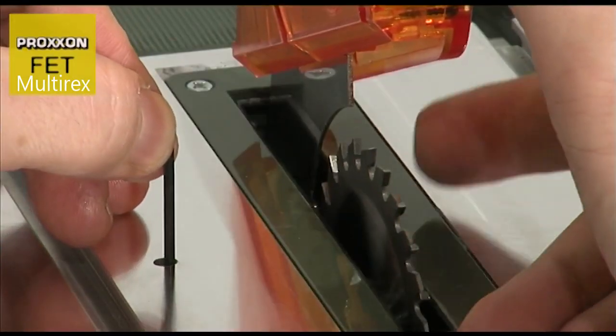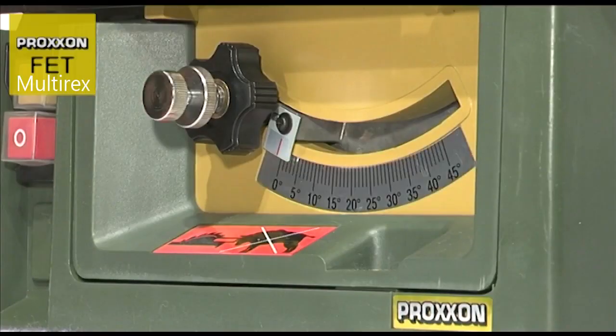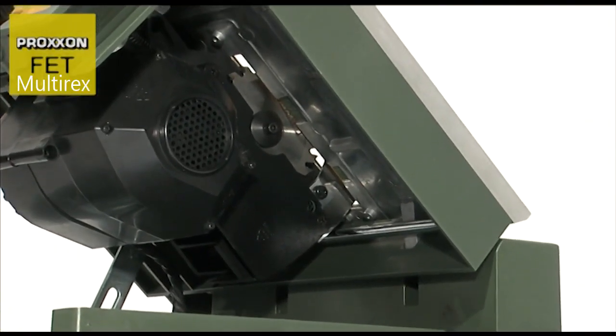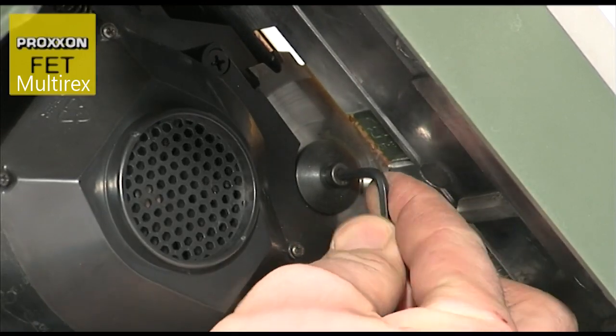The surface milled, die-cast aluminium table can be pivoted upwards with the drive like an engine bonnet and locked into position to facilitate cleaning and easy changing of the saw blade.